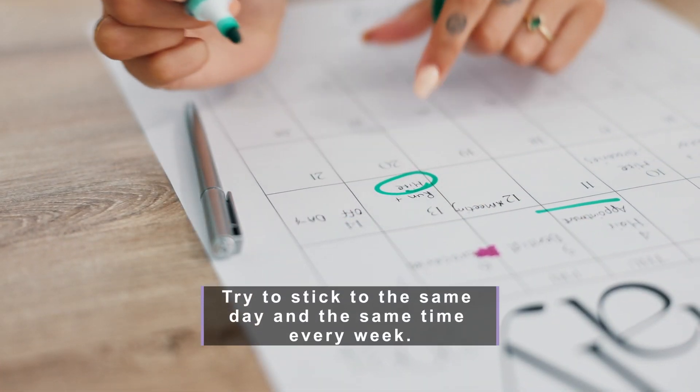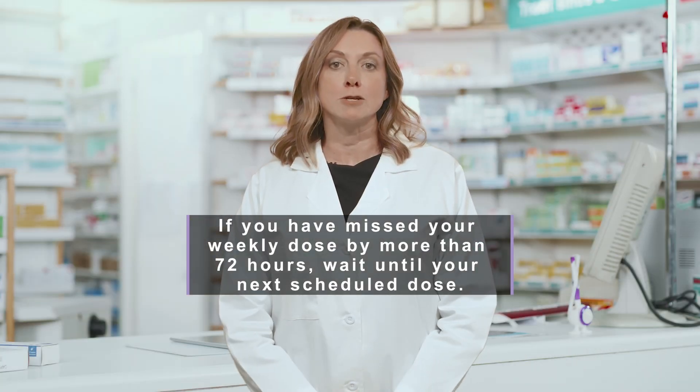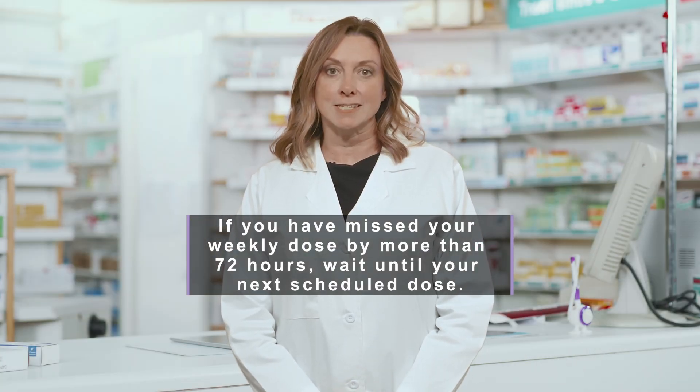Usually the dose is only once a week. Try to stick to the same day and the same time every week. If you have missed your weekly dose by more than 72 hours, wait until your next scheduled dose.